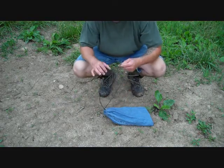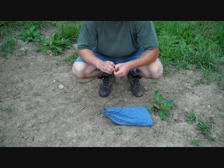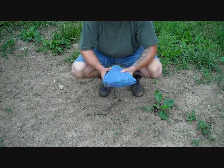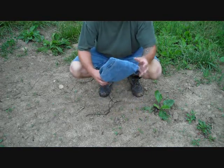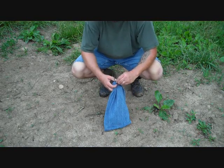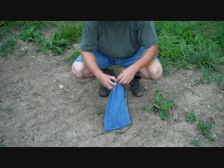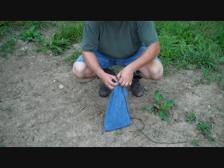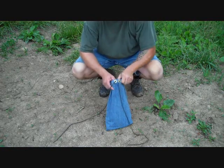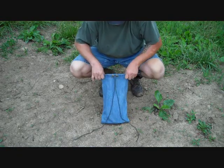What we got here is a takedown bow drill set — just a bag made from an old pant leg, sewn on a sewing machine. A couple of tarp grommets — you can buy them at any hardware store, Walmart even carries them. A piece of 550 paracord and extra string for a bow. A couple grommets folded over, and it makes a nice little kit.